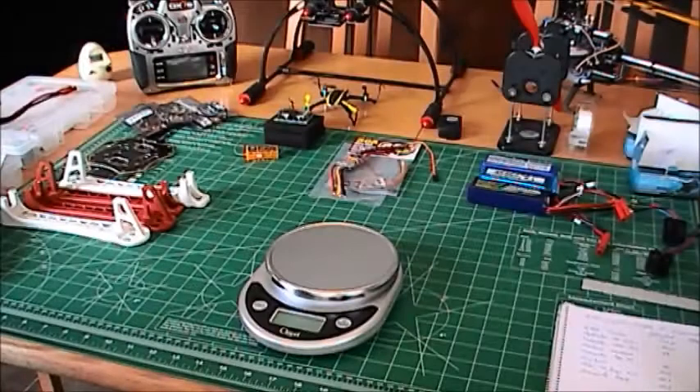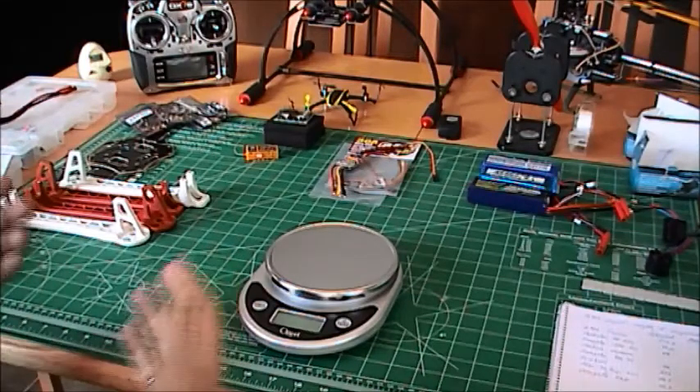Hello guys, welcome to my second video on quadcopter build or hexcopter.